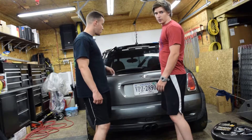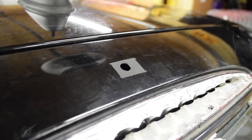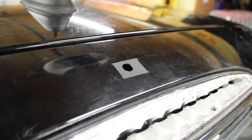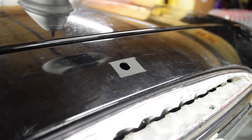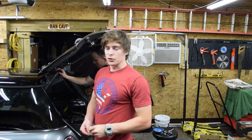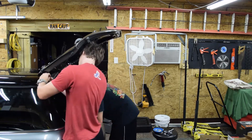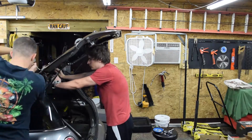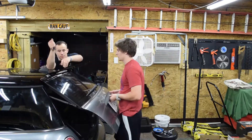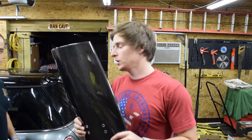Now that we've got the holes drilled out, we put some tape down and sprayed some primer just to cover all the bare metal spots so it won't rust in the future. Now we're going to screw it all on, give it a test fit, and then start measuring for the rods. Once that's on, the next thing is to put the wing together.